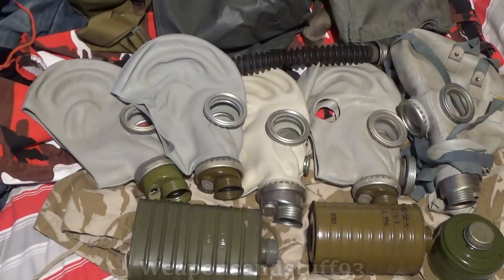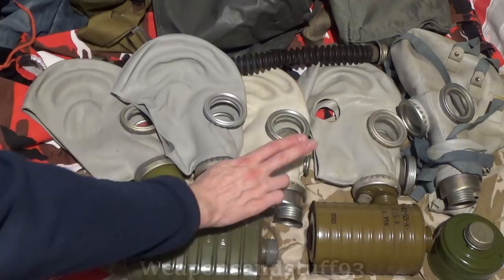I have heard there is one Soviet filter that was just an industrial one featuring only charcoal, no particulate layer. If you have that mask filter, it probably is safe, but for the most part, don't risk using them.